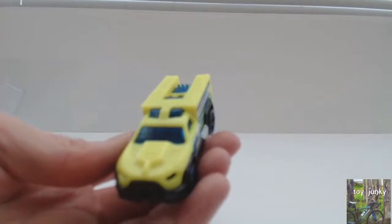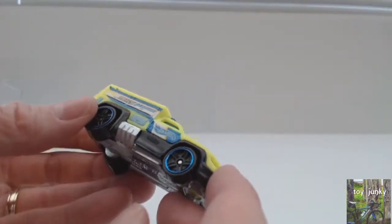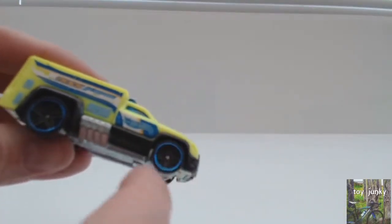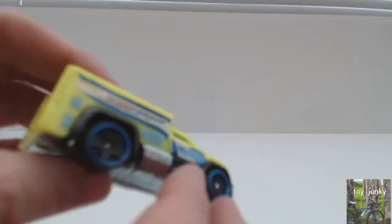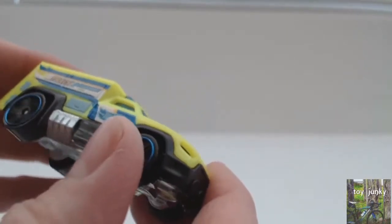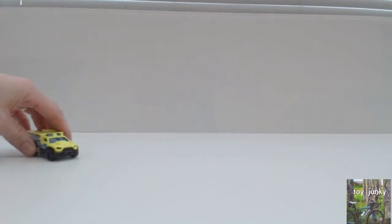It has got a plastic body. It's not really my cup of tea this. I like the big wheels with the blue rims around the wheels — I like that, that's nice. But other than that, it's not really my sort of thing. I don't like plastic cars, plastic toys. Nice colour, love the colour. But if it was metal it would be a lot better.